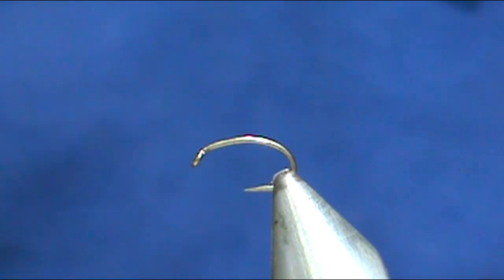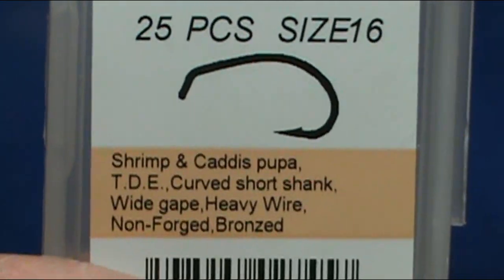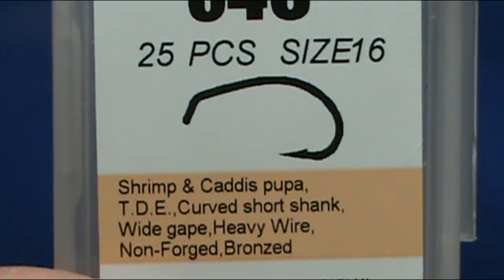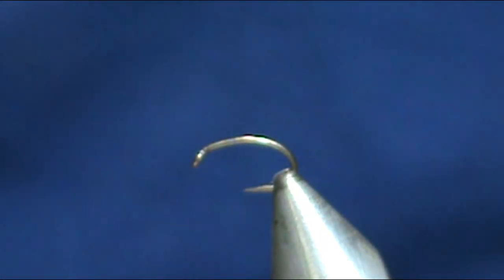The hook we have in the vise is a Maruto C46 size 16. This is a shrimp caddis pupa scud hook — very sharp hooks, Maruto. You get these from frostyfly.com.